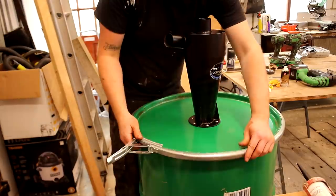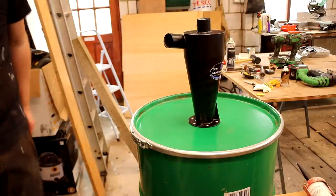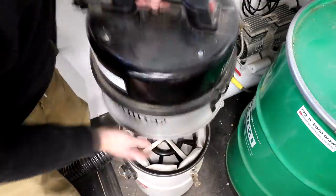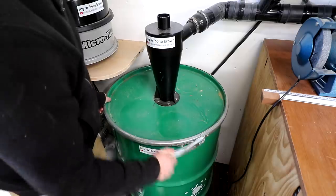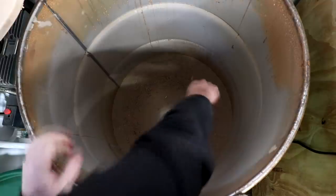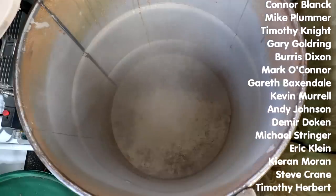And that was the cyclone all done. I've been using it now for a couple of weeks so now it's time to see how effective it's been. Ideally I want to find lots of dust in the separator and not a lot of dust in the extractor itself. Wow - so there's virtually nothing in there. And there's a lot of dust in here. So that's great - it means my cyclone is working really well.